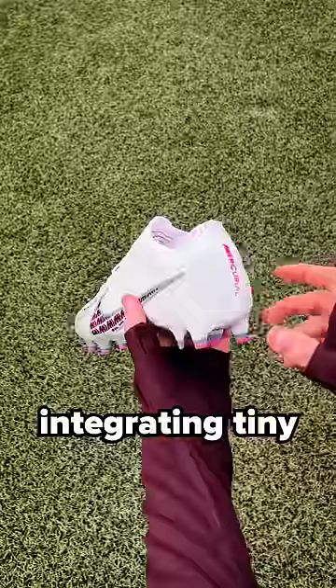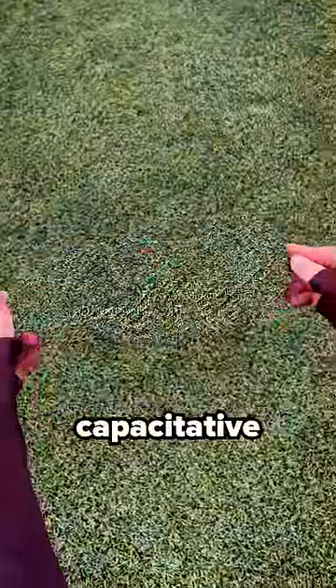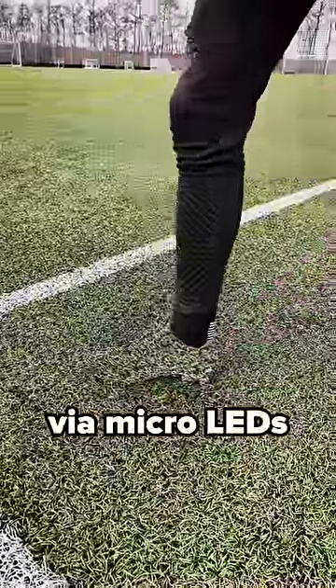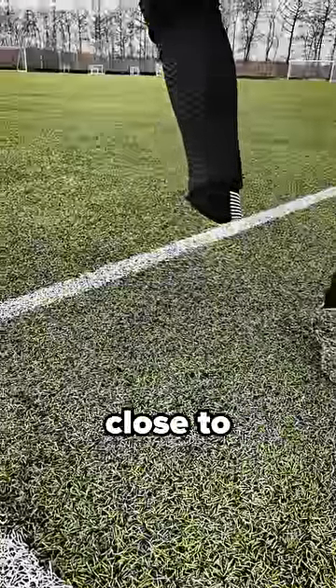Nike have succeeded in integrating tiny, tiny optical sensors into the upper, which capture what's behind the boot when you activate it via a capacitive sensor, and then it projects that onto the other side of the upper via micro LEDs. Meaning that the boot camouflages itself so well that it looks close to invisible.